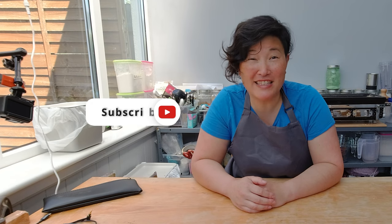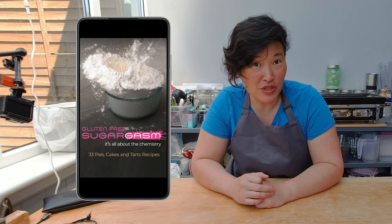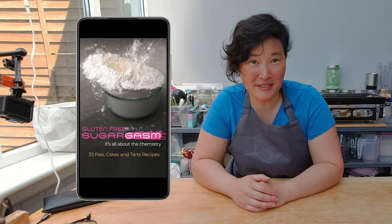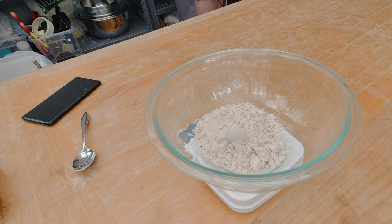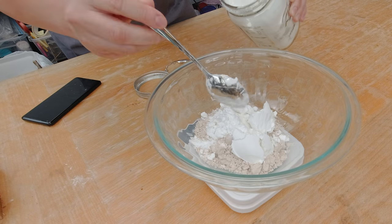If you'd like to learn more about gluten-free baked deliciousness, make sure to subscribe to my channel. I also have a book out — it's on Kindle Unlimited, so it's free if you have that subscription, and it's called Gluten-Free Sugargasm. Let's get back to making my vegan vanilla cake, and I'm gonna get started with measuring my flours.